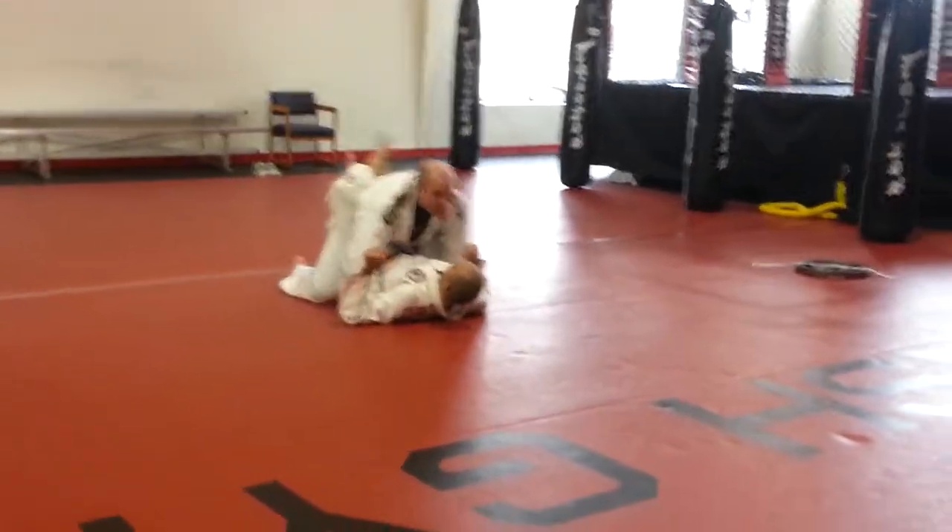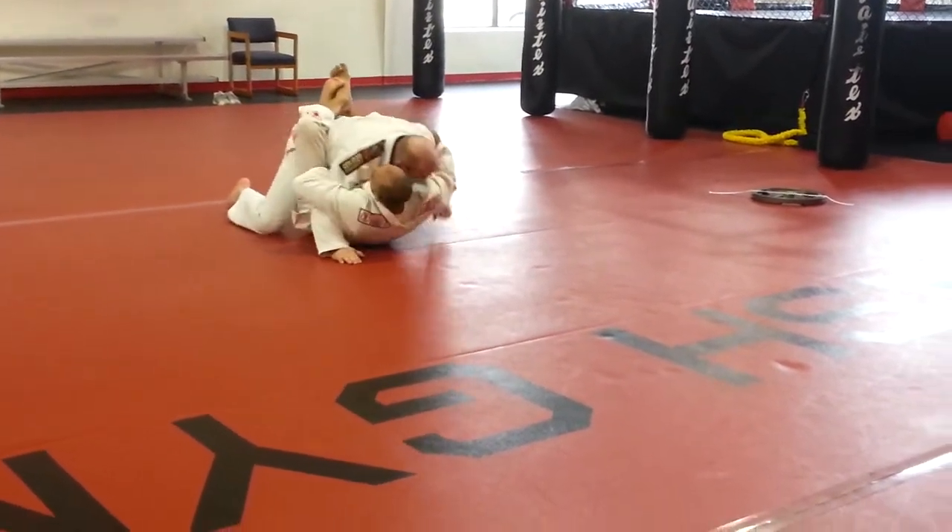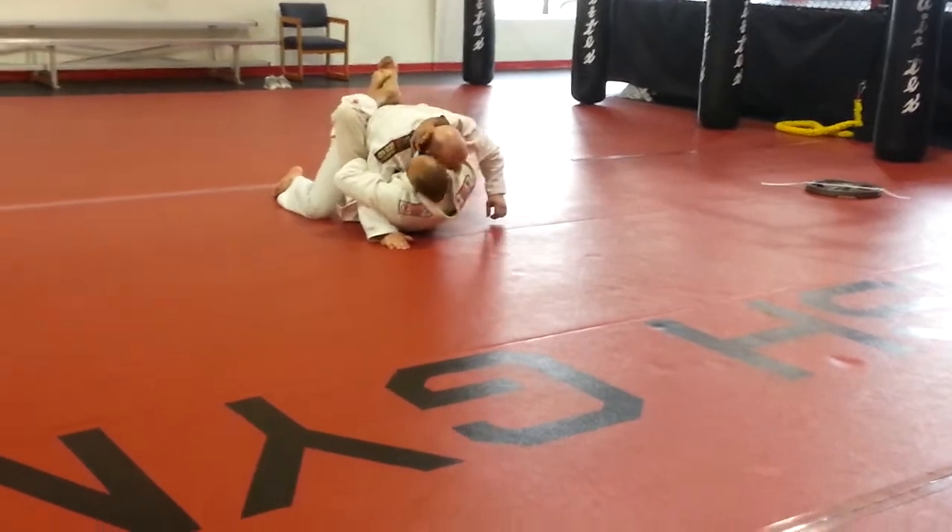We're going to do this drill. Take him down. Look to punch him. Hold on my hand.